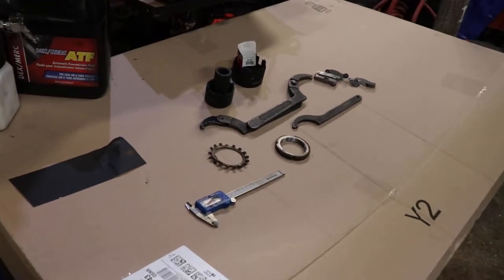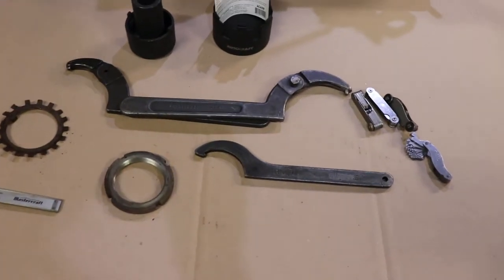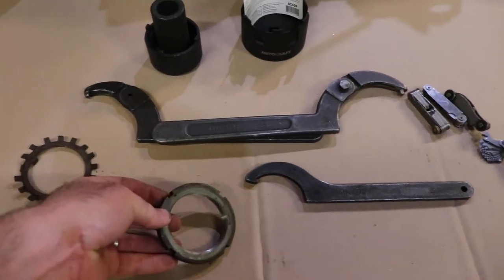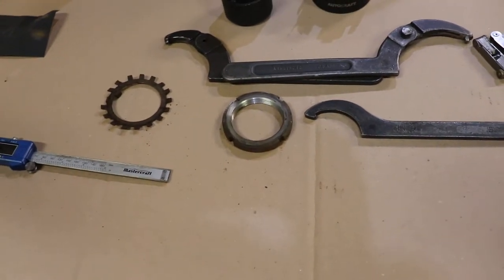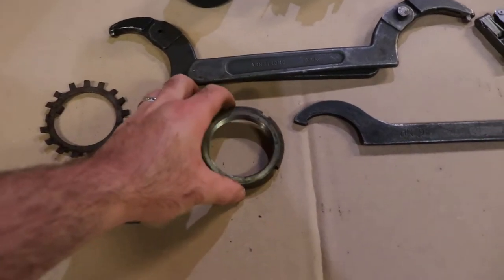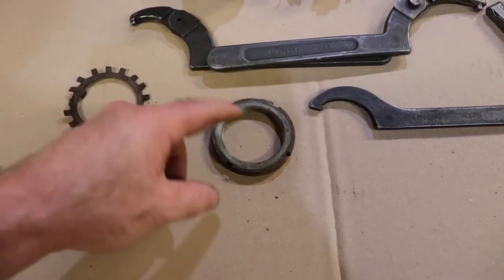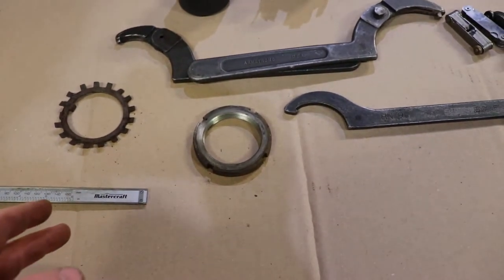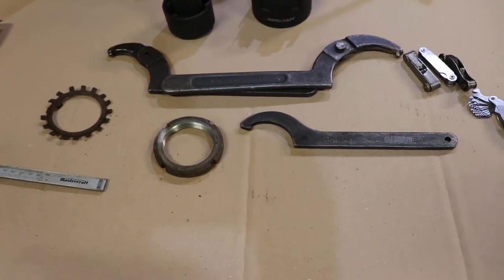I thought I'd take a minute this evening to talk about spanner nuts. This is a spanner nut here. If you have ever worked on heavy trucks, you would know that a hex nut of this size would be gigantic. So as a solution to make things smaller, they've made spanner nuts to do the job.